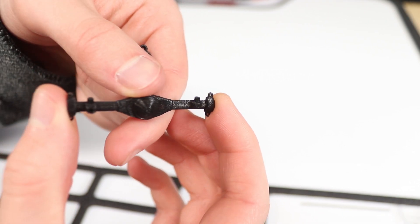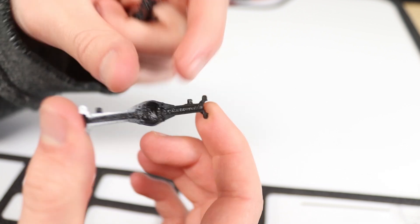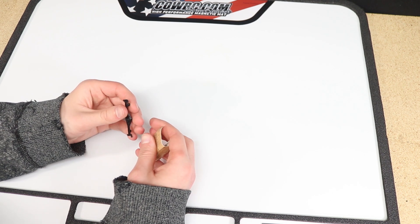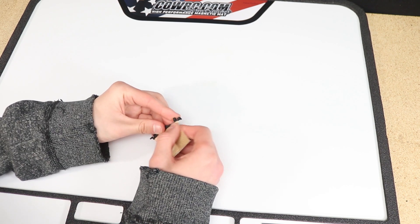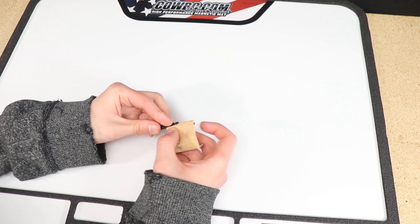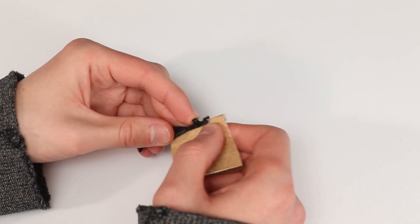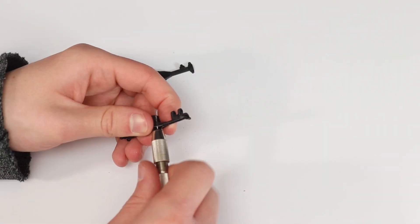Whether you decide to print the axle housing pieces yourself, order them from our store, or order them from Shapeways, the assembly process will be the same. We have written assembly instructions on our website along with a video tutorial which you should reference when building your axle assembly. I'll go ahead and quickly show you the build process for the one that I made here. I always like to start by cleaning up the part and sanding away any imperfections. This will help ensure the axle will spin easily and there won't be any issues while assembling it. If you're printing your own axle housing pieces, really make sure you get your settings dialed in and your finished pieces are as high quality, dimensionally accurate, and free of print defects as possible.